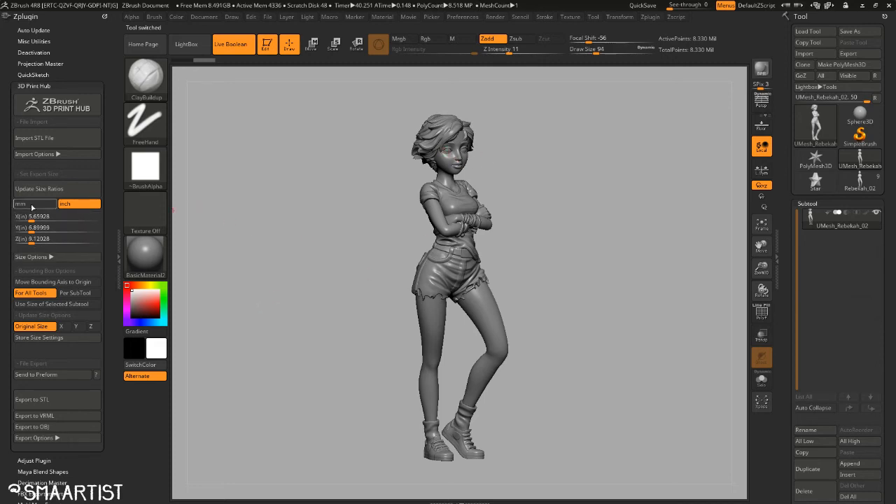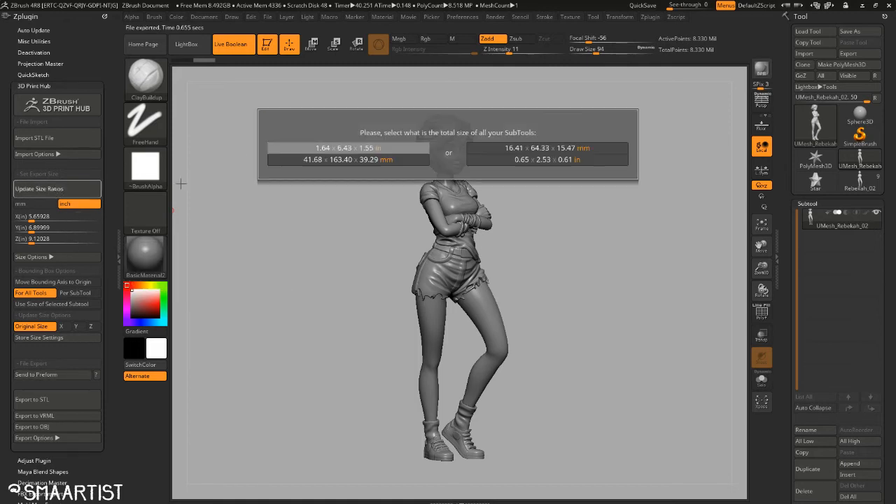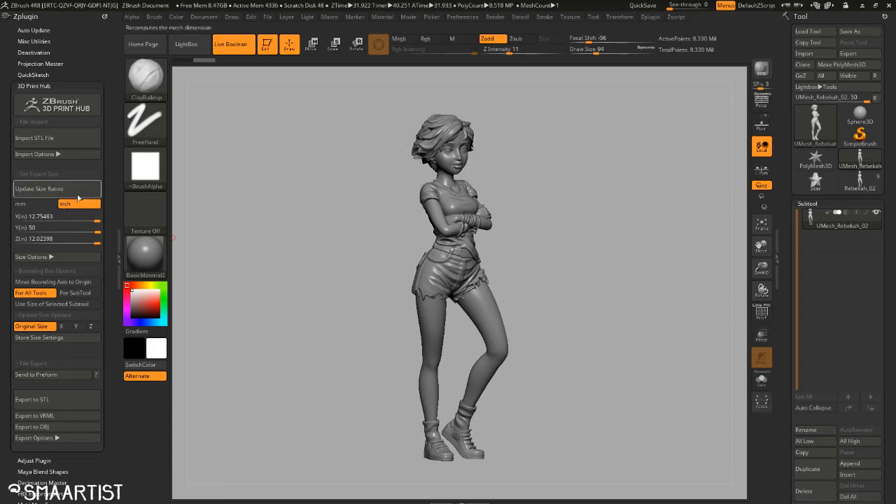To do it with just the one piece, I'm going to go ahead and hit Update Size Ratios. It's going to pop up this window — looks like you guys can see it. What this is doing is asking: what is the total size of all your sub tools? That's the model as a whole — all the different sub tools, counting everything from the hair all the way down to the shoes. We'll say sure, this is fine — it is six inches tall. This is all going to change.